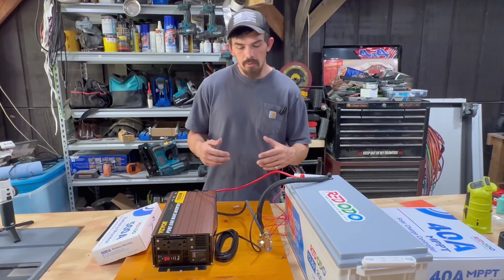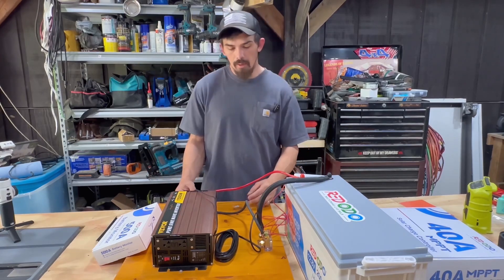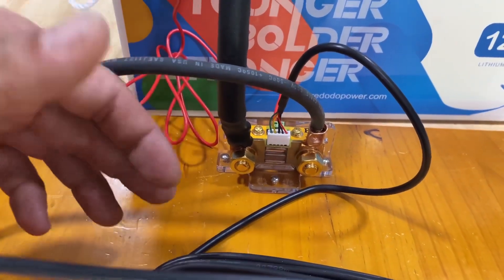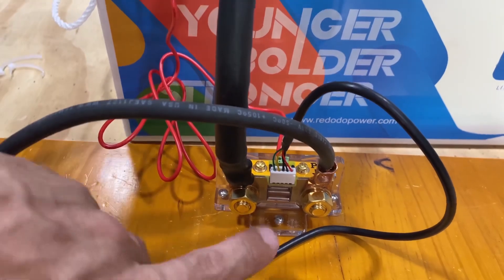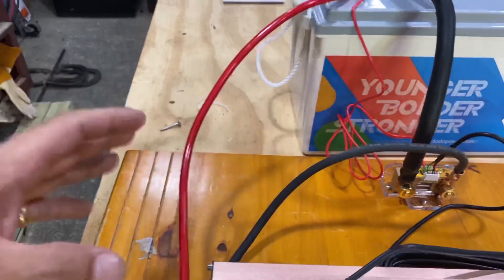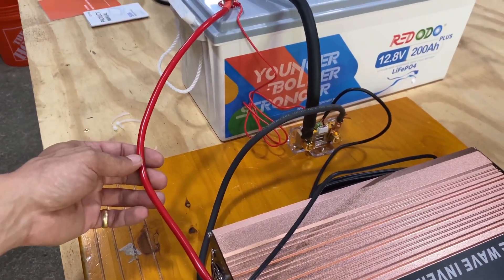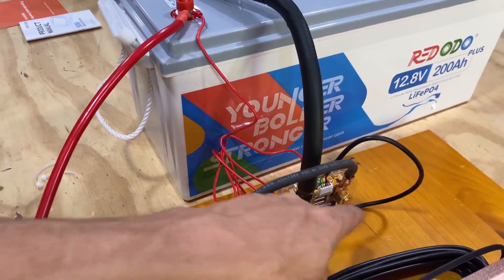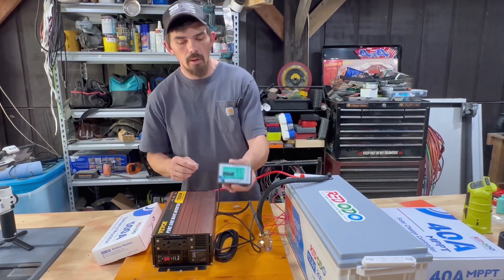Another downside is I believe it should come with terminal ends — two of them, one for each side — so you have the right connections. As of right now, if you purchase this product you'll also have to purchase terminal ends to fit it, especially if you're depending on the factory cables from your inverter, because those cables will not have a large enough terminal to connect to these bolts.